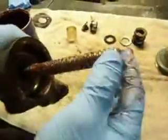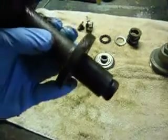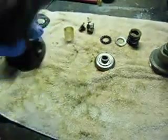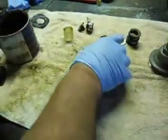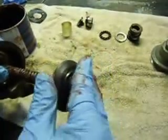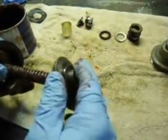I'll slide this inside of here. The key slides in. I'll just bring it on until it's just out of the end just a little bit. Then I'll take this part and screw it down in there.